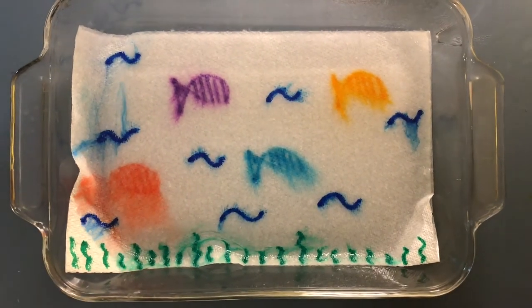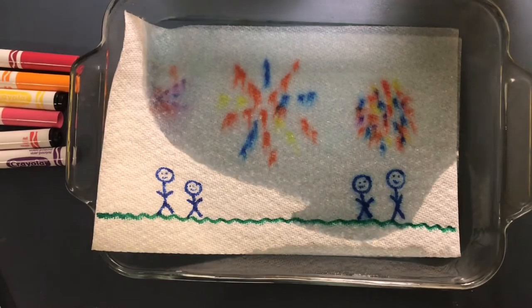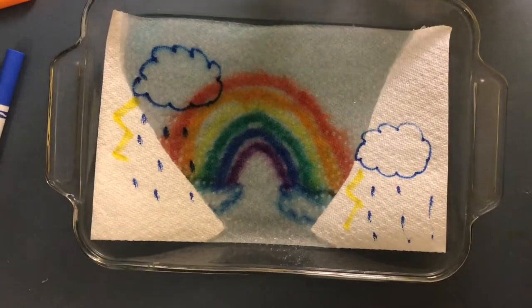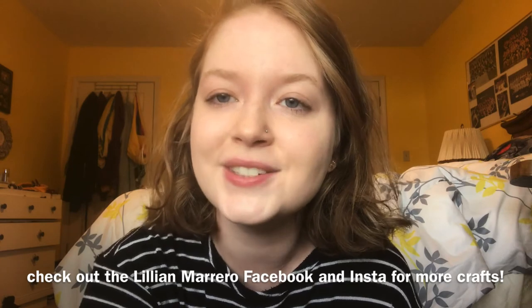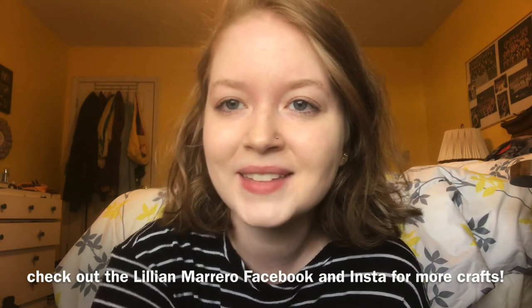And there you have your magic paper towel painting! Get creative and try drawing several different designs. If you liked this craft, be sure to check our Lillian Marrero Facebook and Instagram every Monday for a new Leap at Home craft. Bye!